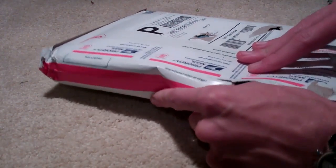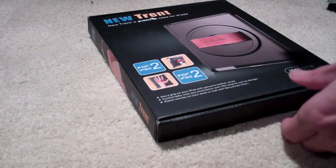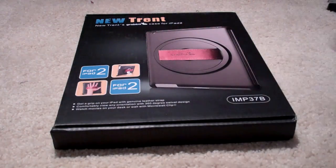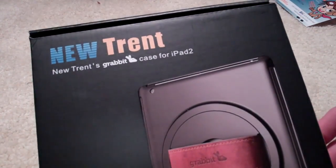Very good shipping, actually. This shipped, I believe, last Friday. Today is Tuesday and it got here today around 10 o'clock. Peeling back the postage packaging there, we've got a free pilot user thing here. We're going to talk about this in future videos, so stay tuned for those. And here is the actual box from NewTrent themselves.